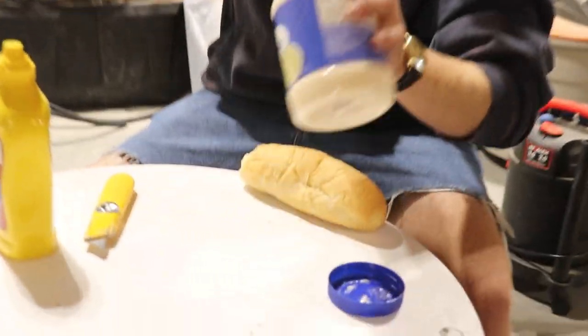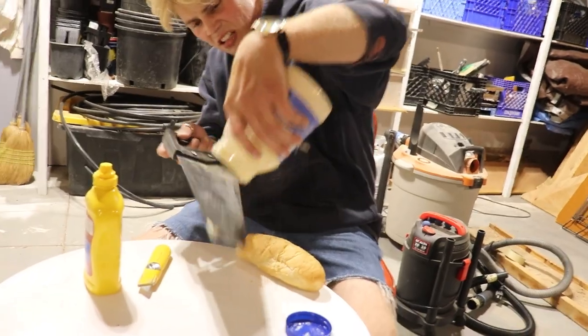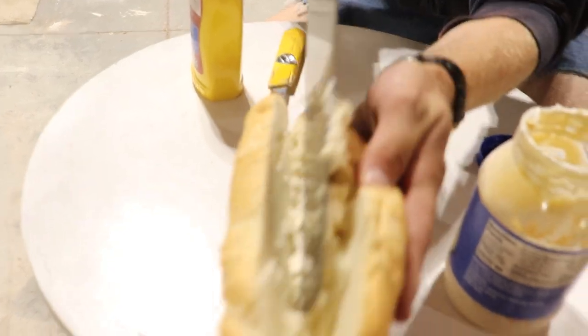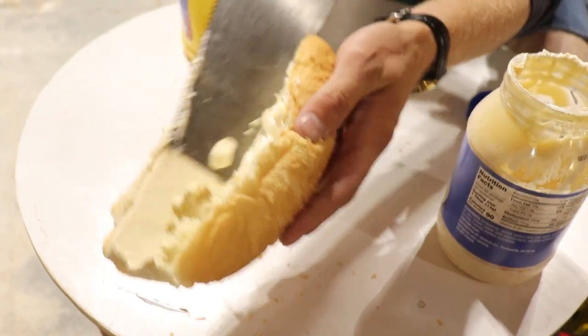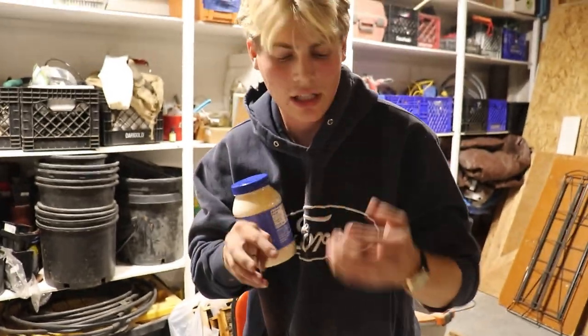Good start. You need mayonnaise. Get that spread all nicely like that. Also, we're speed running the sandwich because I want to go to bed.